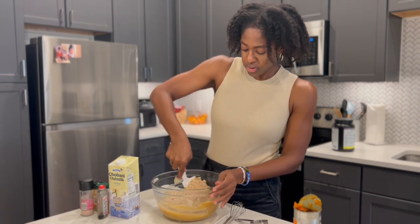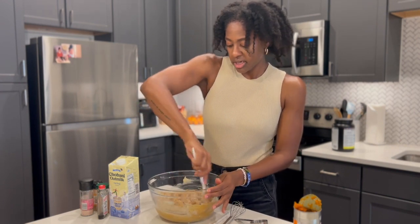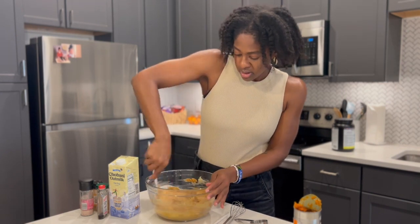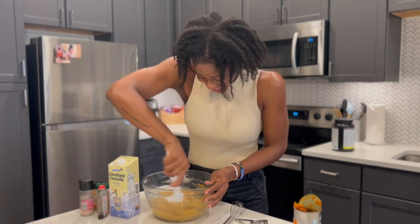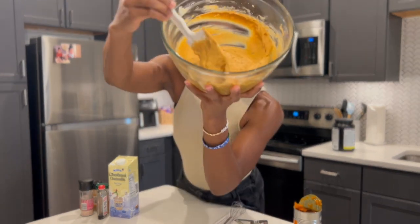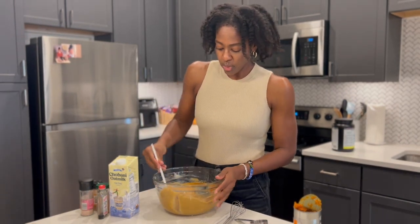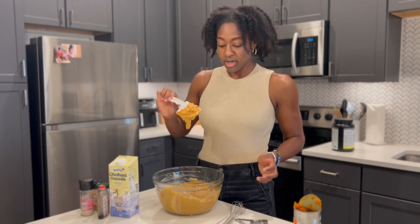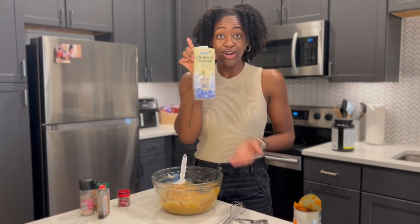Just fold it all together nicely until you get most of those clumps out — it's okay if you still see some. This looks perfect, actually. That's about the thickness you want: it kind of drops off of the spatula versus dripping off. I don't think we're going to need the oat nog at all.